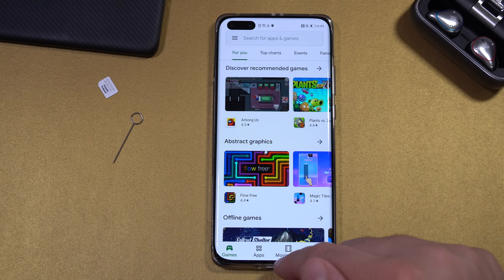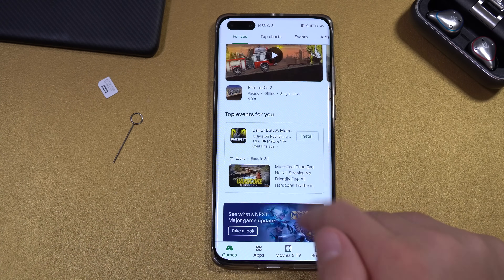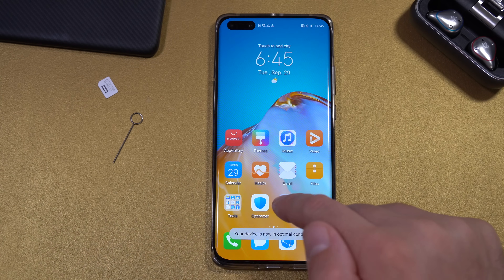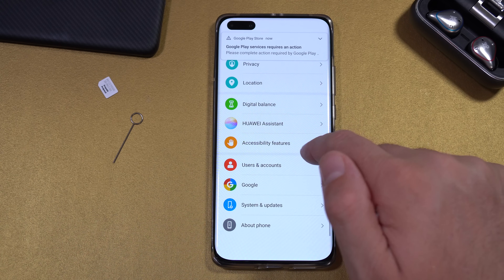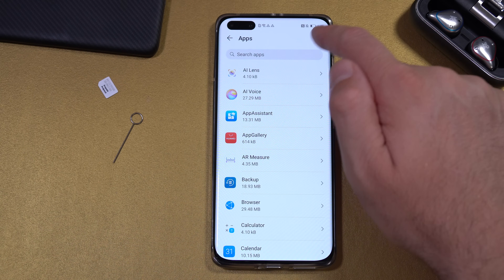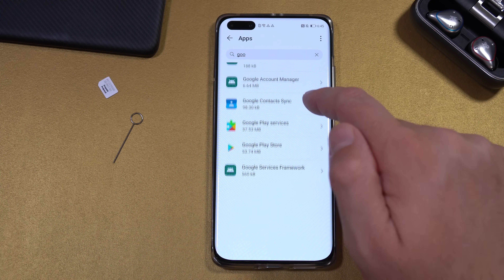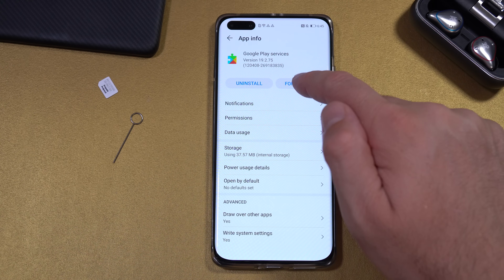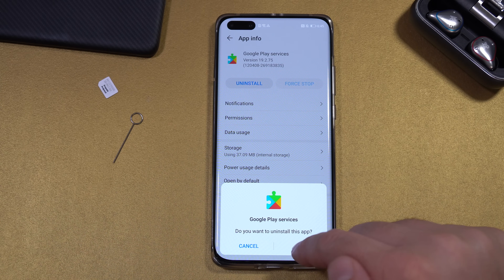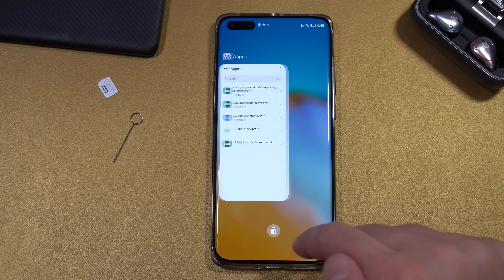Next, we'll try to get rid of all those error notifications. Close all apps running in the background. Go to Settings, Apps, Apps again, select Show System Processes, and search for Google. We're going to uninstall Google Play Services — first force stop it, then uninstall it. Exit and close everything running in the background.